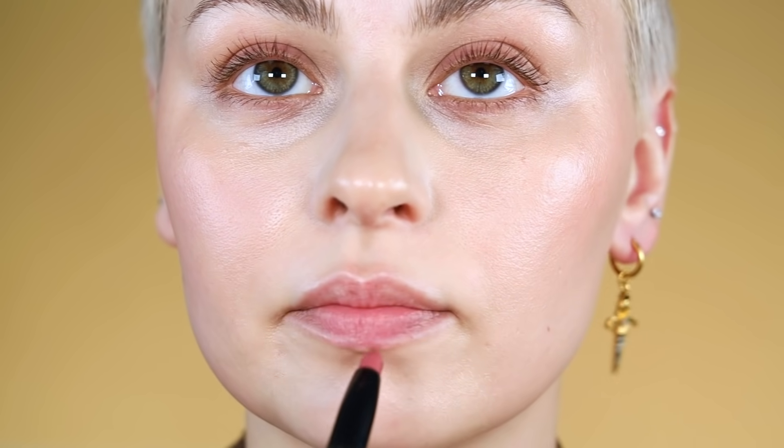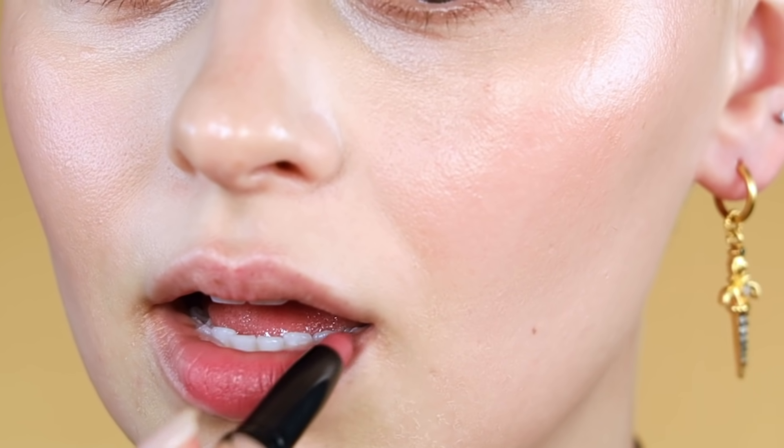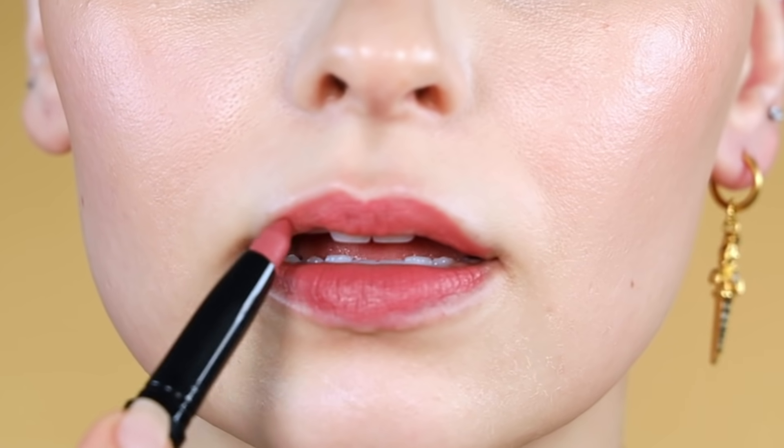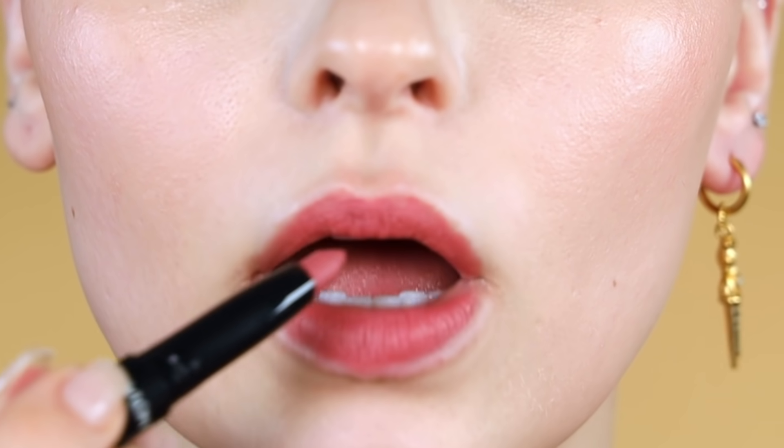I'm going to start with a lipstick — this is actually a lip crayon, the Revlon ColorStay Matte Lite lip crayon in the shade 'Take Flight.' All I'm doing is not lining my lips; I'm just going to fill in my actual lip line. So I'm literally just filling inside my lips. If you're a beginner and you're super confused about how to line your lips, starting off with just filling in inside your lips is a good way to start.